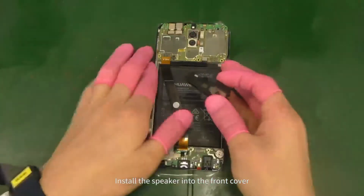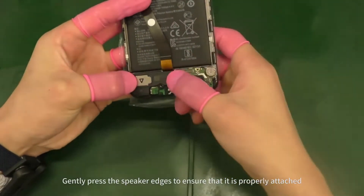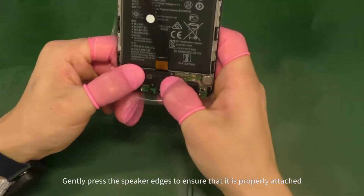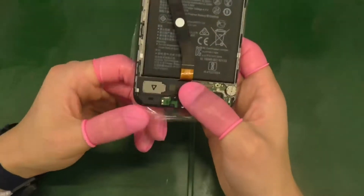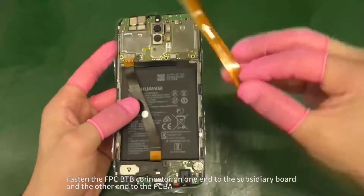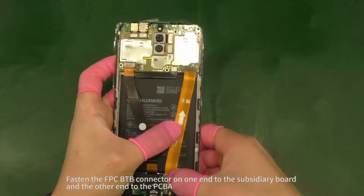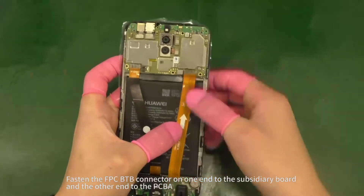Install the speaker into the front cover. Gently press the speaker edges to ensure that it is properly attached. Fasten the FPC B2B connector on one end to the subsidiary board and the other end to the PCBA.